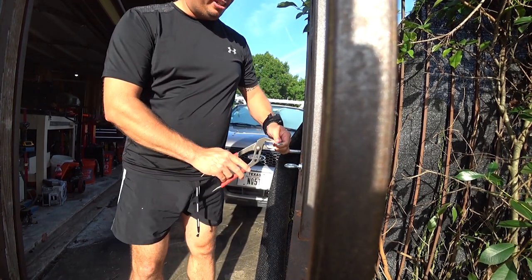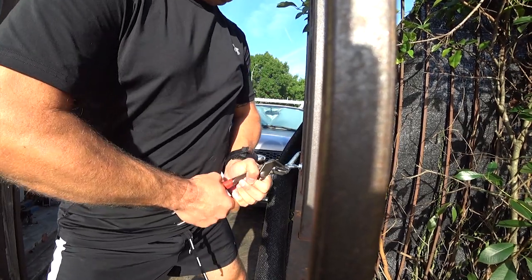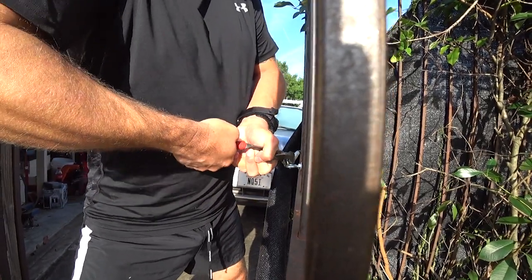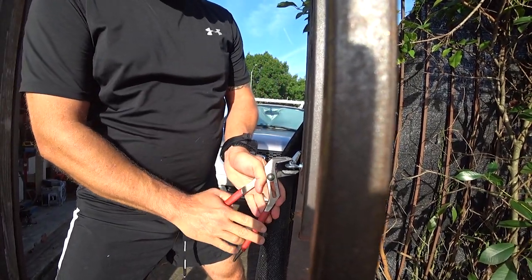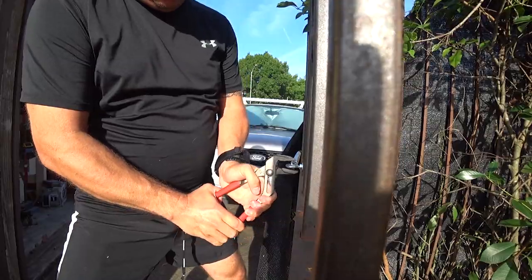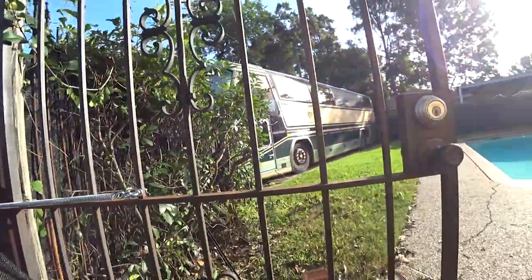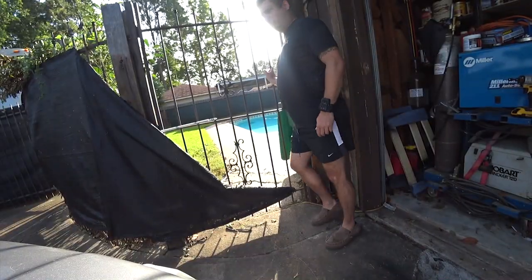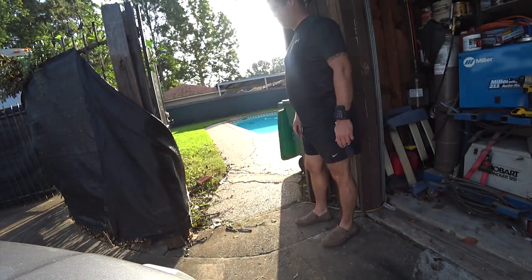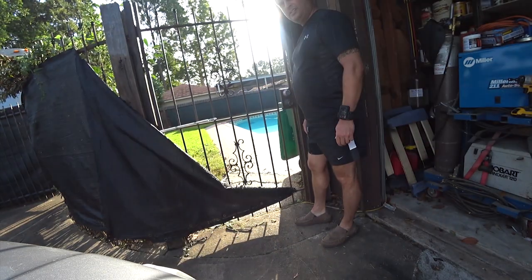This is actually the hard part — you do want to use pliers here because if this gets loose it will take a piece of skin with it. There we go. Now I've got a decent amount of pressure on this. I'm going to go ahead and close my gate and you can see it wants to pull the gate closed. So if somebody pushes the gate open, it's automatically going to close itself.